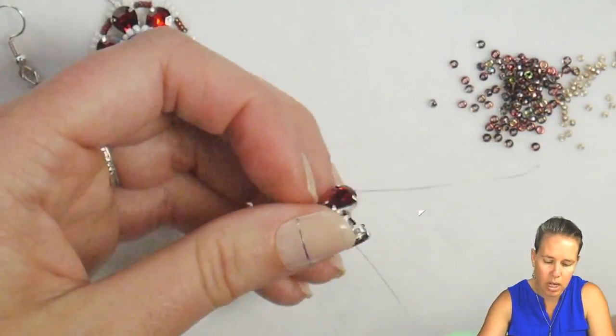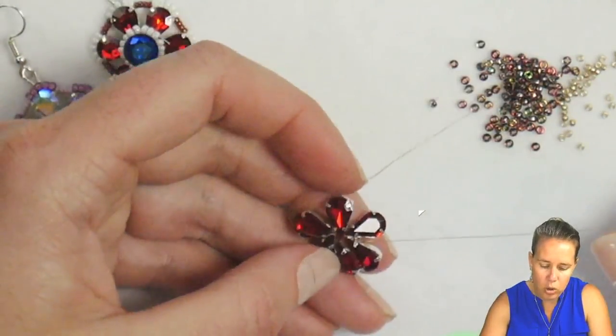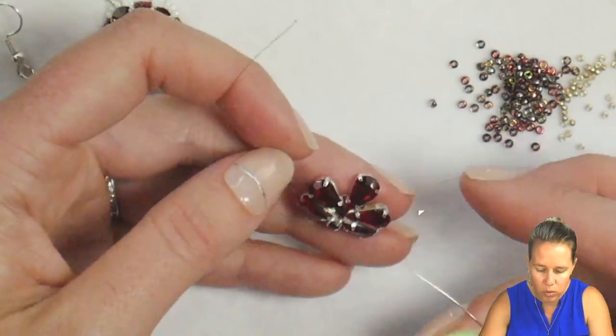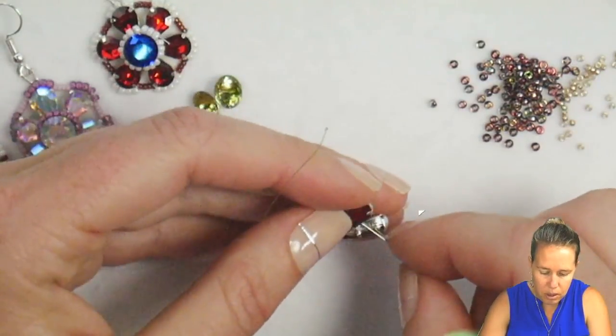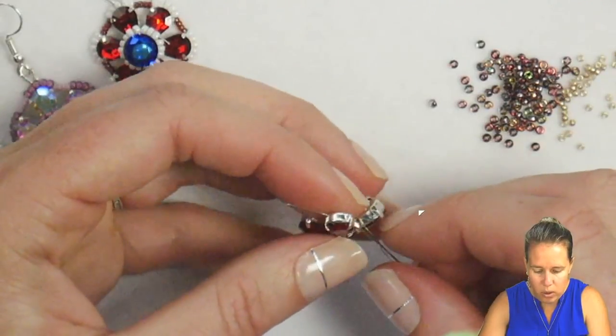We don't want it so tight that it bunches together, so don't pull it super tight. If you want to tie a knot, I'd suggest using some 15-0s. I want to make sure my little flower petals — those floral droplet shapes — sit so they can rest next to one another exposed.